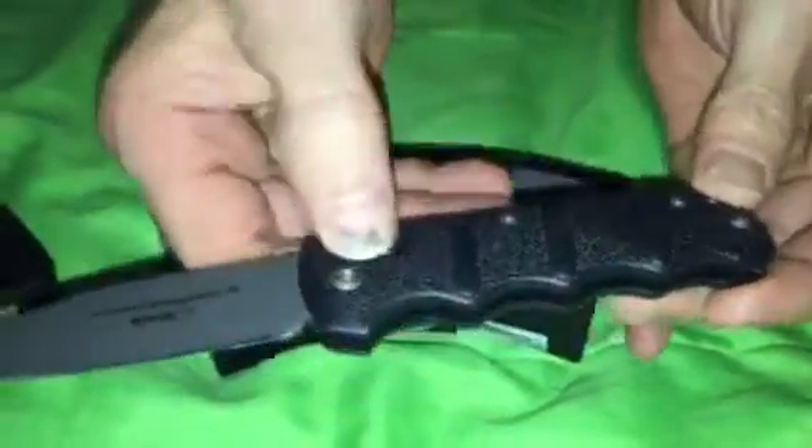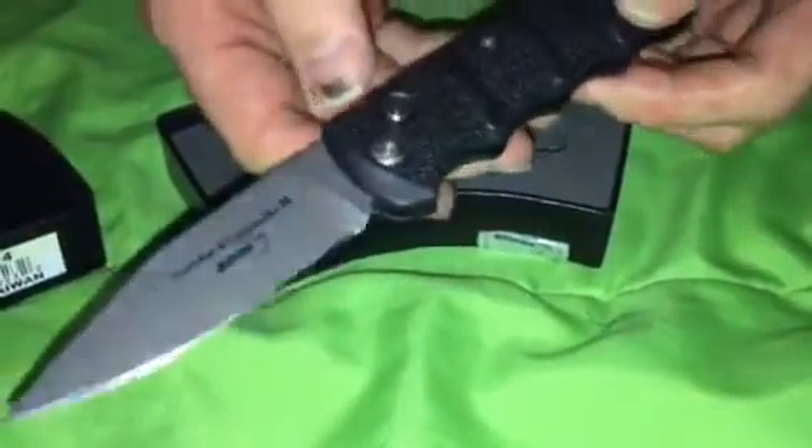There's the clip on the back — it's real stiff. Here's the button. There's no safety. The button is flush with the scales, maybe slightly embedded, and you have to really press in for it to close or open.